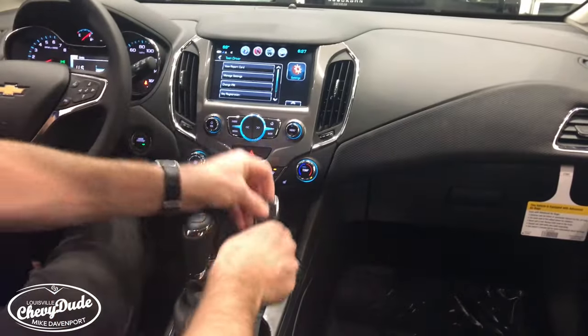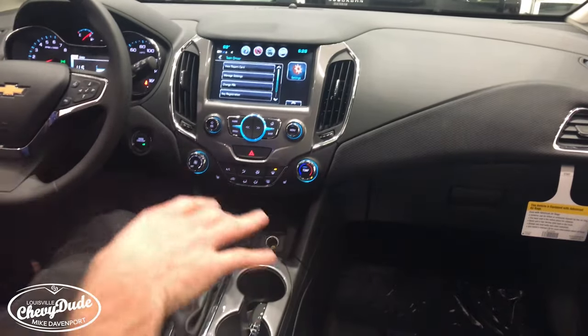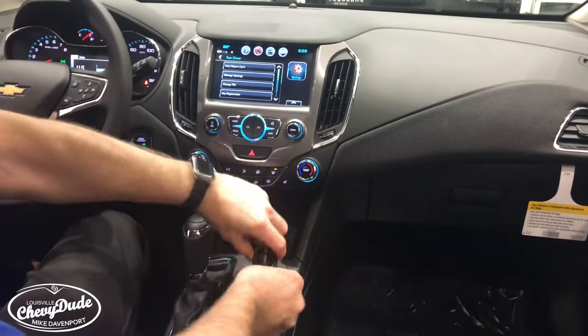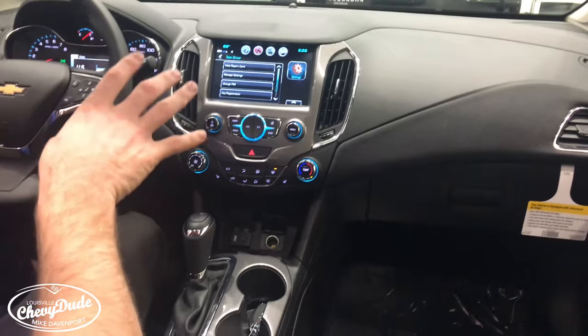Here is the key. You have to put the key in the front cup holder just like this. You have to do this before you touch anything else after you do that.